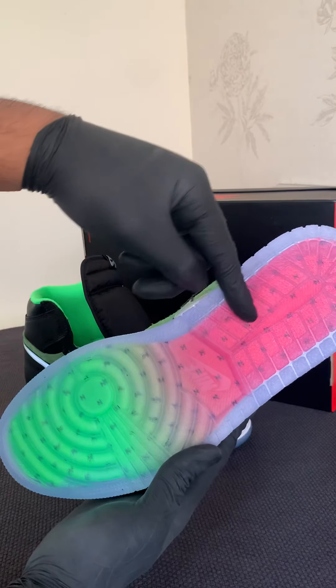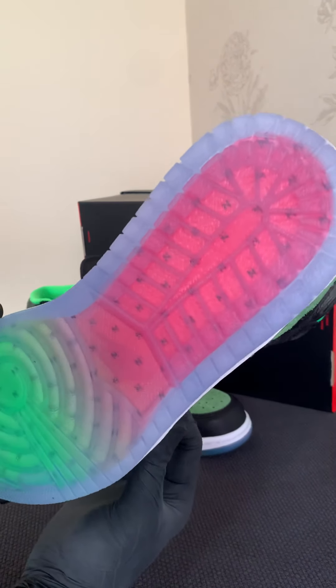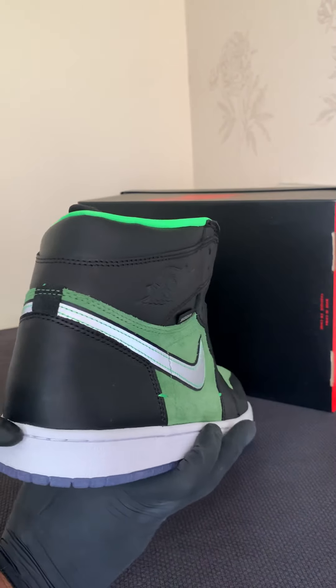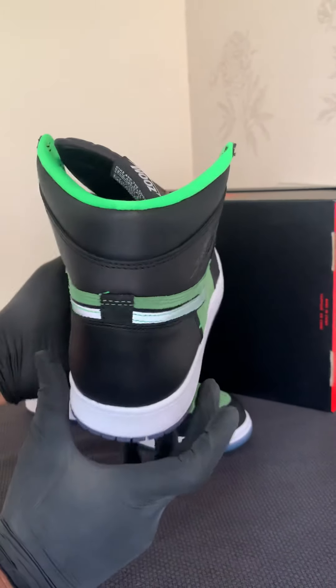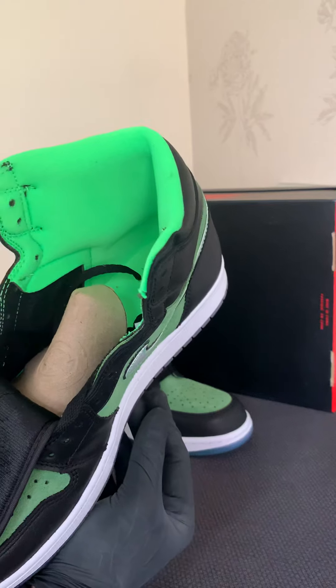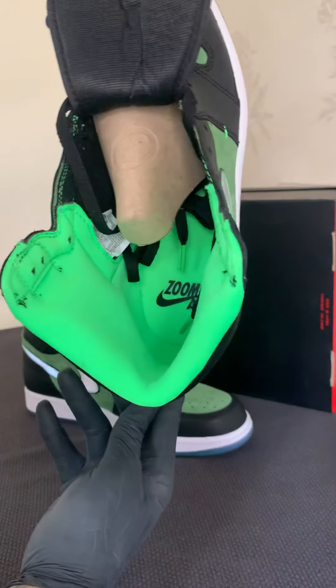What everybody likes is the sole — you've got a green that blends into a pinky red. If you're looking closely, it's got more of an N sign in there. At the back there's a nice little suede patch. And then the inside — I'll lift up the tongue — it's more of a luminous green in there, with a nice Air Zoom sign on the inside.